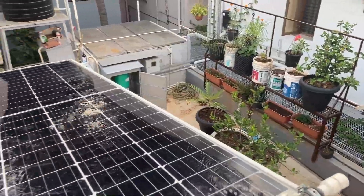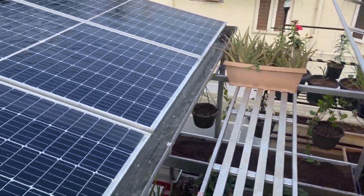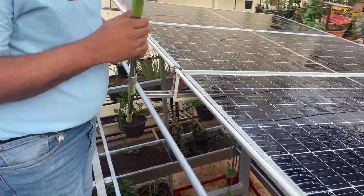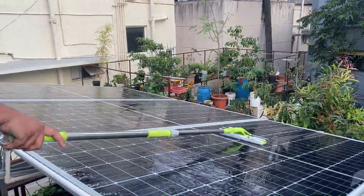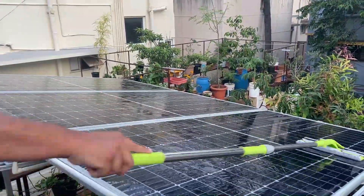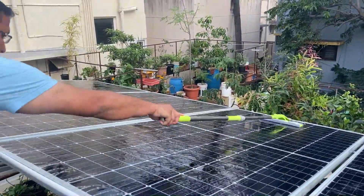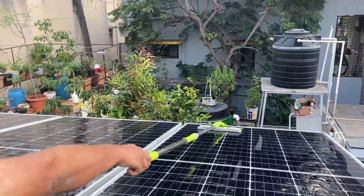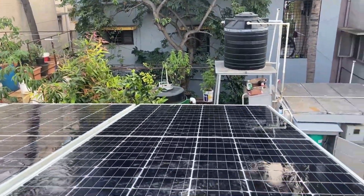If you actually want to manually wipe it as the water is flowing down, one can do that. You have to be careful to use a microfiber cloth. Also, if you are putting water on the panels it should be after 5 PM or before 8 AM in the morning. You must never put water on the solar panels during hot sunshine — that is between about 9 AM and 4:30 to 5 PM.